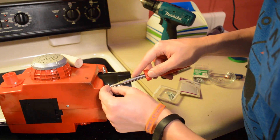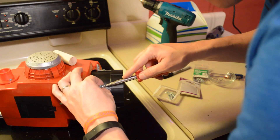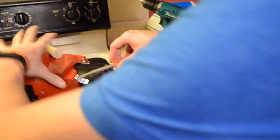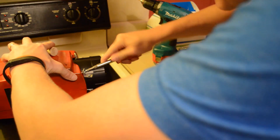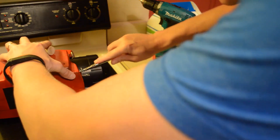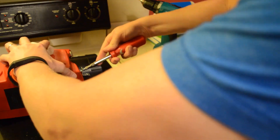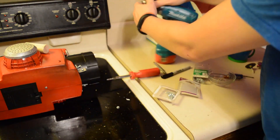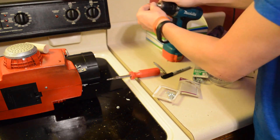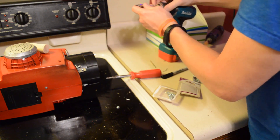One drawback about using these little screws is that the ends stick through the PVC where your wrist goes, so they can kind of scrape against your wrist. I used some window sealing strips — it's like a foam tape — on the inside, and that acts as a cushion so I'm not scraping my wrist on those.